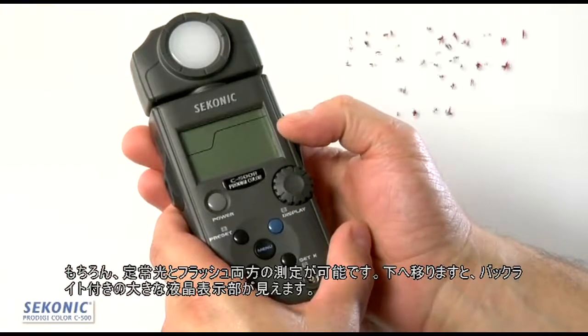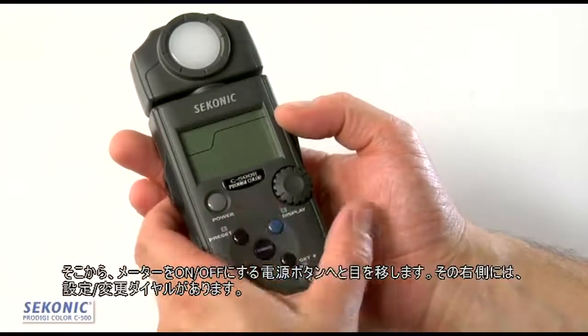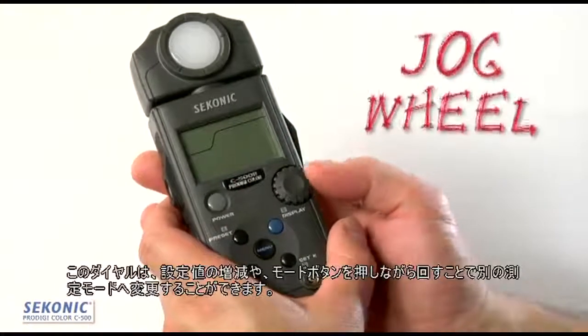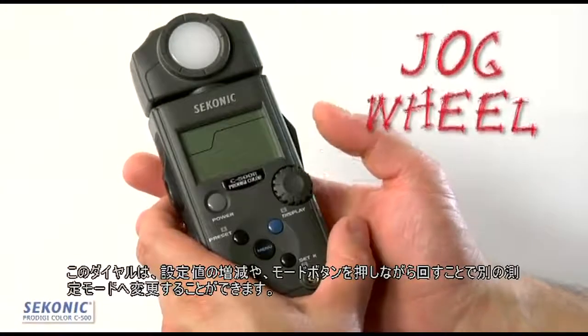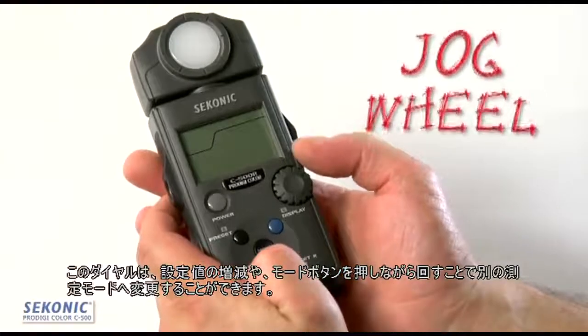Moving down, there is a large backlit LCD screen. From there we move to the power button that turns the meter on and off. To the right of that, we have a jog wheel. The jog wheel allows us to increase or decrease our settings, and it allows us to select different modes when we push the mode button at the same time.